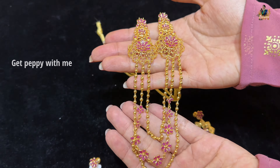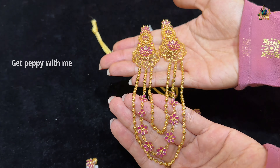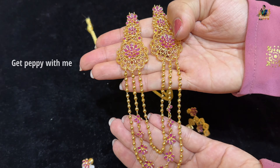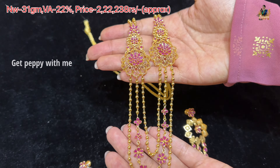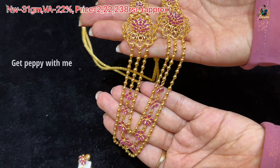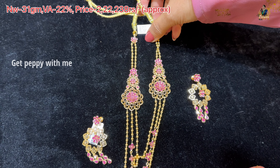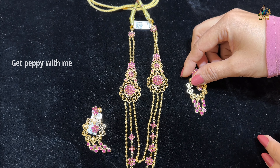Next one is a triple-layer Ranihaar with tussi detailing. You can see big side brooches — which is basically a unisex piece — and rubies in the center. The side brooches with rubies are giving it a very beautiful look. Net weight is 31 grams, wastage is 22%, and the price of this Ranihaar is coming close to Rs. 2,22,238 approximately.